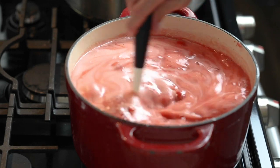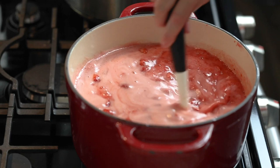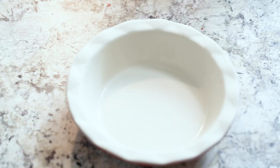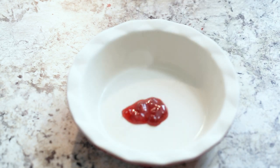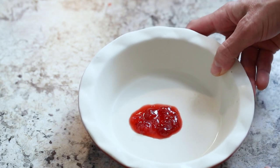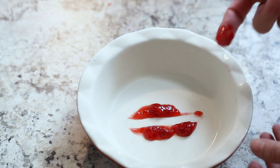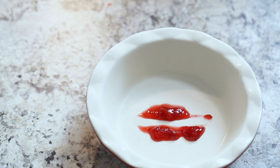Over the course of the 20 minutes, you'll notice the jam will start to thicken. Once the timer goes off, turn off the heat. Remove the plate from the freezer and drop a spoonful of hot jam onto the plate. Place it back into the freezer for two minutes. Take the plate back out and run your finger through the jam. If the jam stays separated, it's ready to fill your jars. If it runs back together, cook the jam for another five minutes and test again.